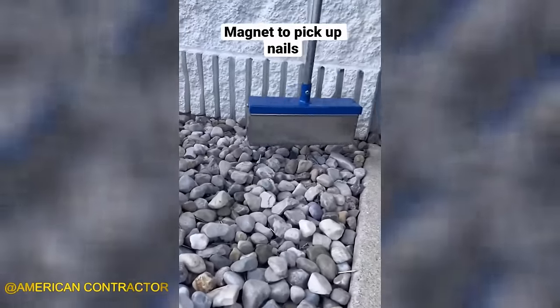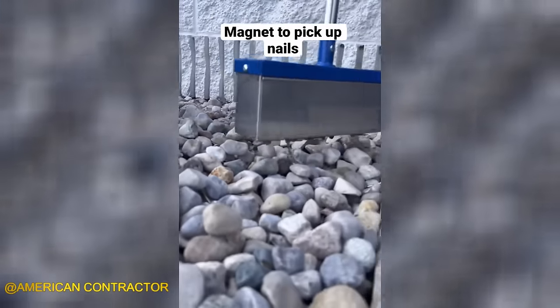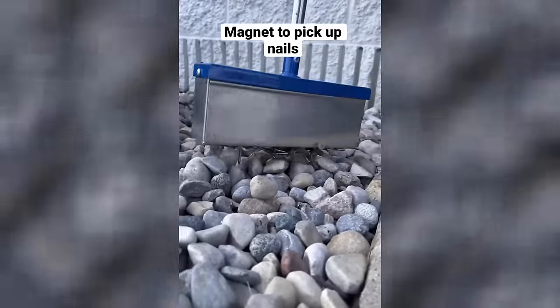The magnet tool is perfect for picking up nails and is constructed from lightweight materials, featuring a robust magnet at its end.